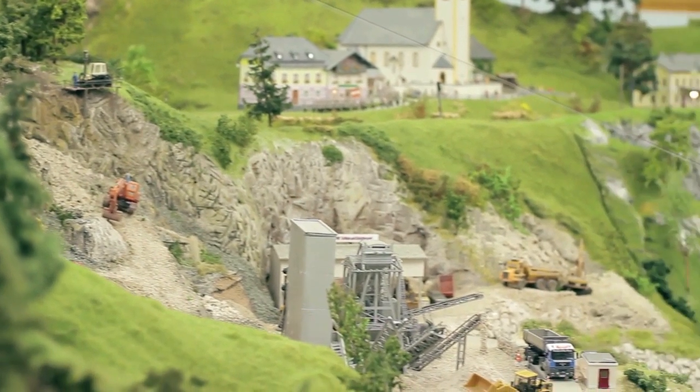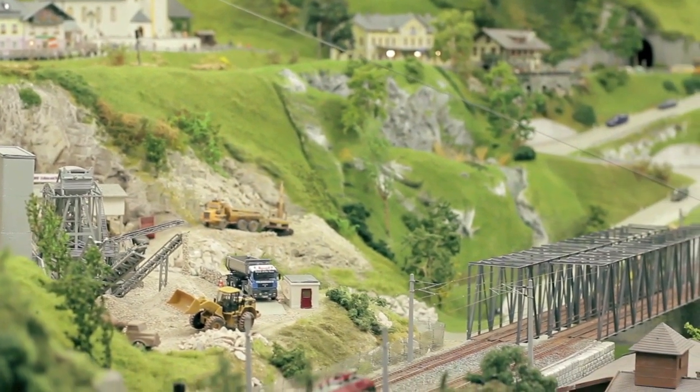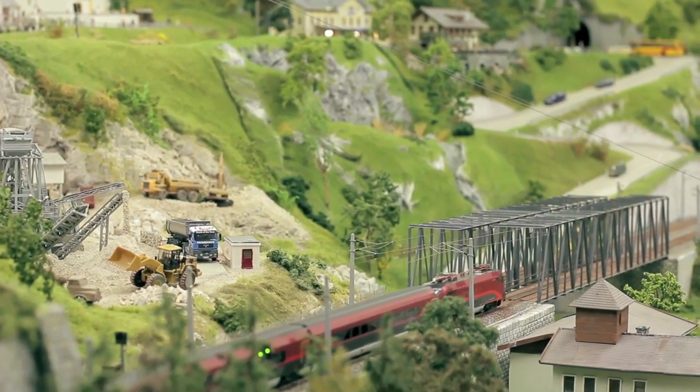Running model railways has never been so fascinating, so real, because now you are right in the middle, at the very heart.